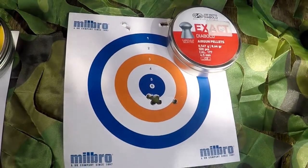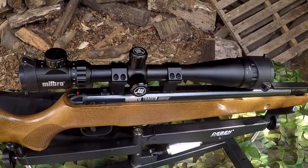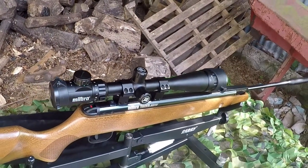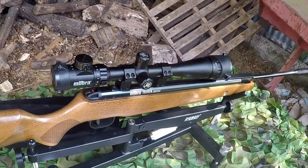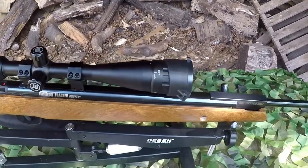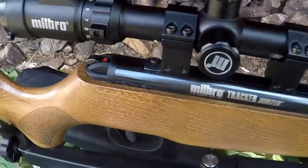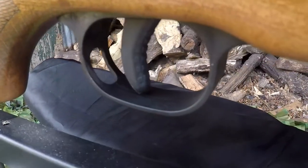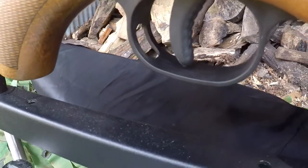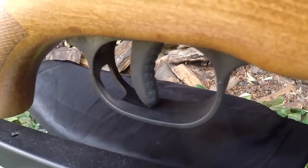But how does the Tracker Hunter actually feel to shoot? The rifle is actually much lighter than it looks, so keeping on target was surprisingly easy. The trigger does seem to be set up for someone with a preference for heavier triggers. The overall feel isn't bad though — you can definitely feel the second stage engaging, helping you predict when the shot will break. If I had to pick a negative for the trigger, it would be the pattern that Millbro have put on the trigger blade itself, which to me feels slightly uncomfortable. Though some shooters may like the extra grip feeling.